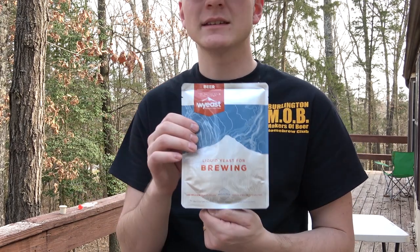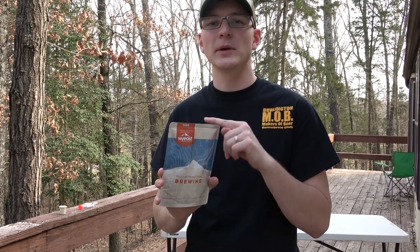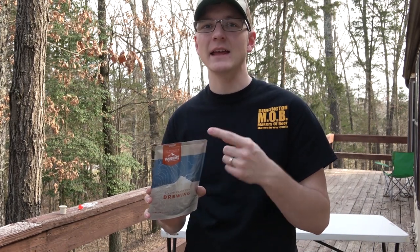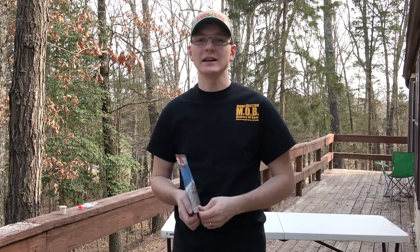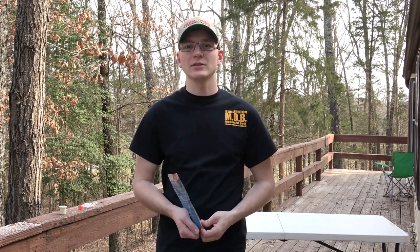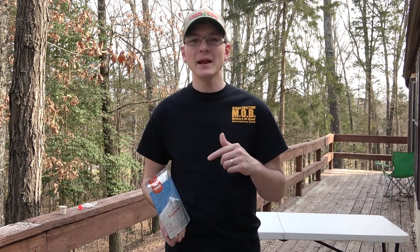This is Wyeast 1056 American Ale yeast, and the beer we're going to be brewing today is an IPA from a Northern Brewer all-grain kit. What that means is instead of me putting the recipe together, they've gotten all of the hops and grain together in one box ready to go. It's pretty much the recipe I would use anyway, so it's a lot easier and cheaper to go with the kit sometimes. I have put together my own recipes in the past and they've turned out fairly decent, but today I'm going to be using this all-grain kit recipe from Northern Brewer — that's the company I order most of my ingredients through.